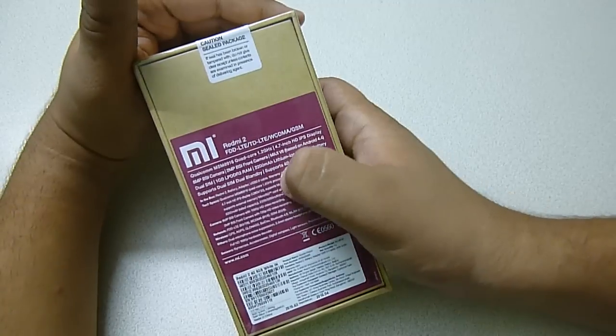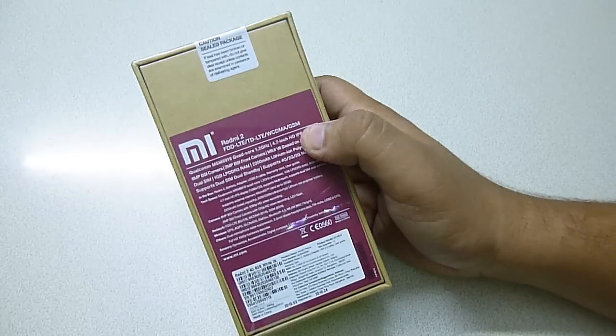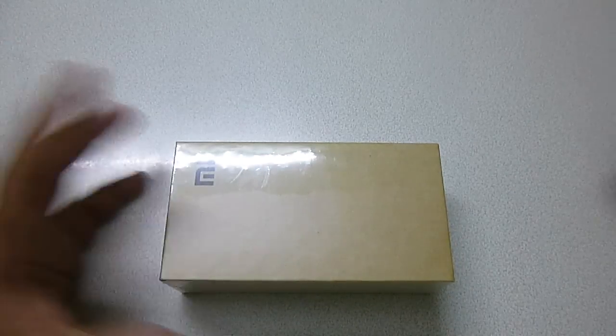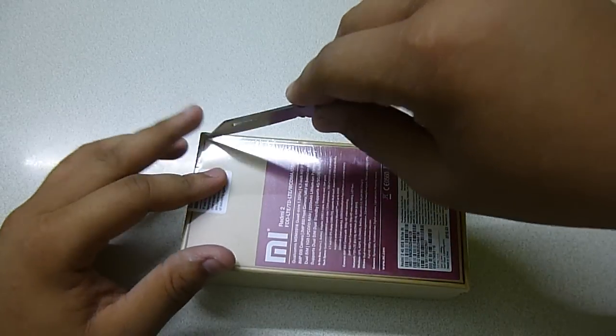It supports 4G, 3G, and 2G networks and has dual SIM dual standby. Without any further ado, let's get into the box. Let me cut the package here.